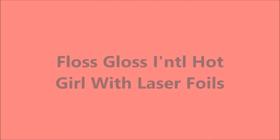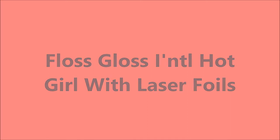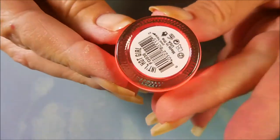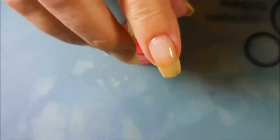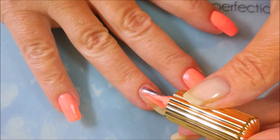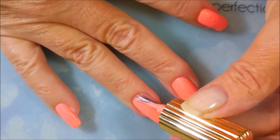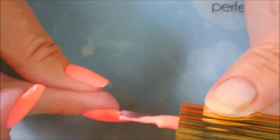Hello, my friend and welcome to my channel! Today I've got Floss Gloss International Hot Girl and I'm going to use some laser foils from Beauty Big Bang. I started off with Neltex Formula 2. Here is Floss Gloss International Hot Girl — it's right in the lines of like Flip-Flop Fantasy from China Glaze. It's that kind of color. It's really pretty.